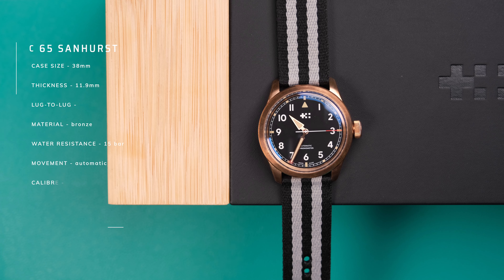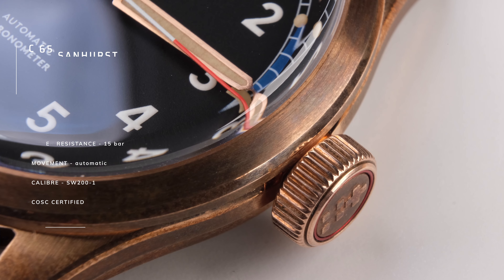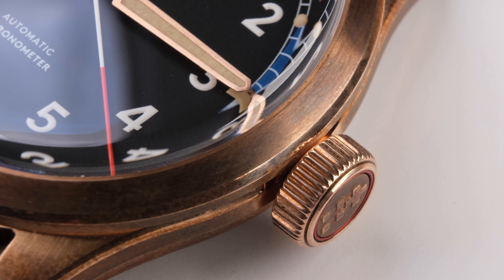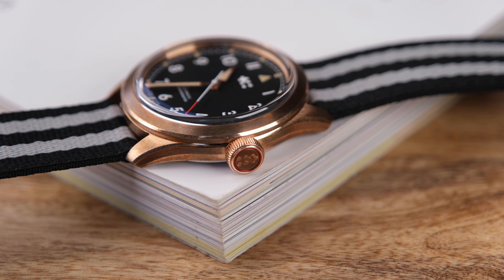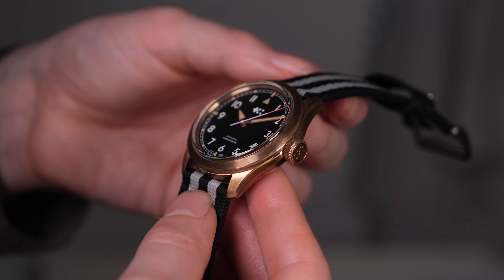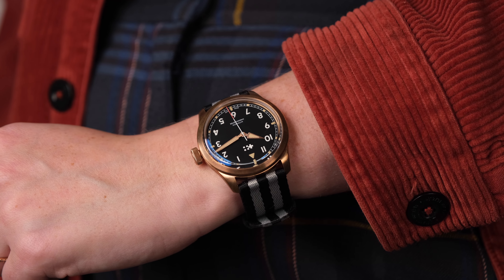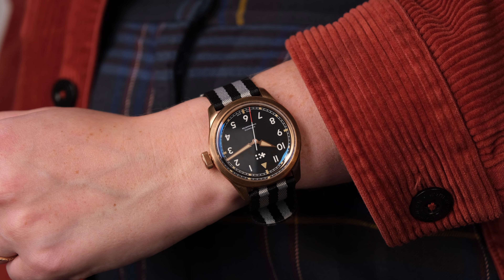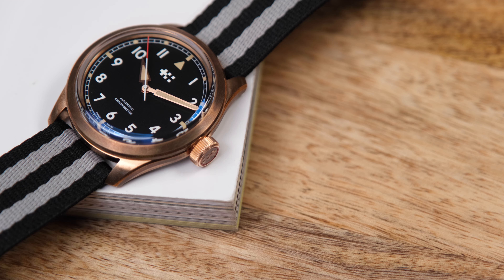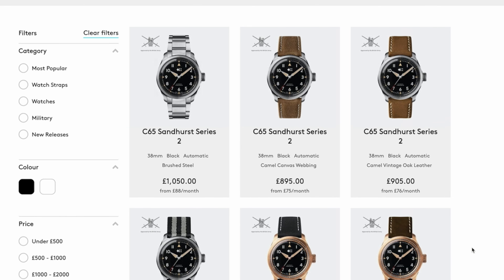It has a 38mm case size, my calipers measure this watch at 43.3mm lug to lug, and it has 150m of water resistance. Christopher Ward lent me the bronze version, which is pretty obvious at this point. Bronze isn't a material for everyone — in the past I've always shied away from it because I think the patina is weird and I don't really want a blue watch. But it is available in stainless steel as well, which is a bit more universally loved.